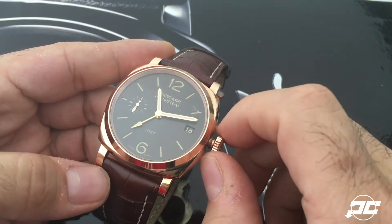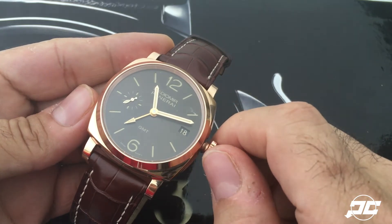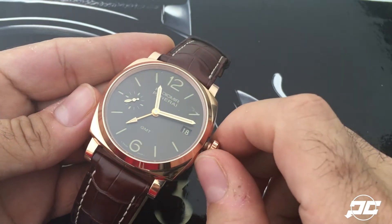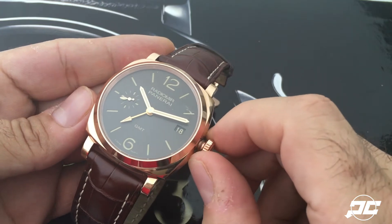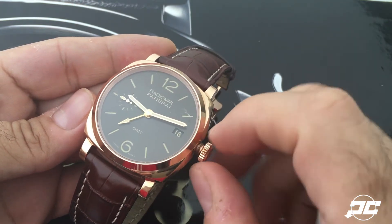the sub-seconds are still running, so the movement is still going and you won't lose any time. If you get off a plane and want to set it to home time, adjusting the hour hand also sets the GMT — one hour, two hours, three hours ahead.